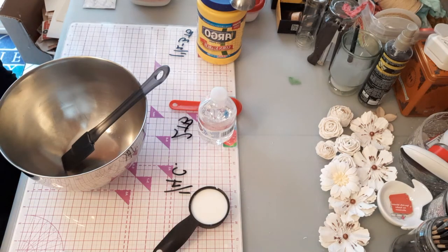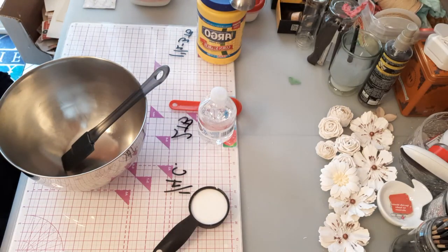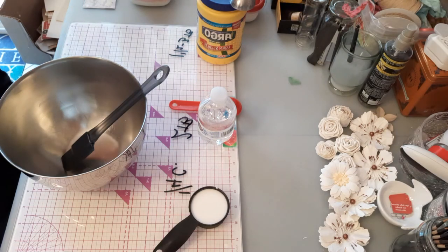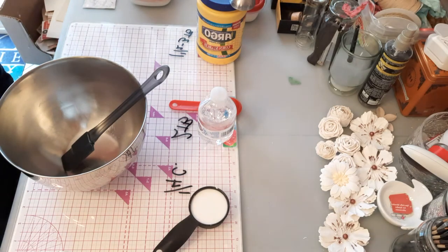Hey guys, welcome to Jen's Crafted Chaos. Today I have a quickie for you — we are going to make gesso. There are a few different kinds of gesso: there's clear, there's white, there's black. That's basically it.